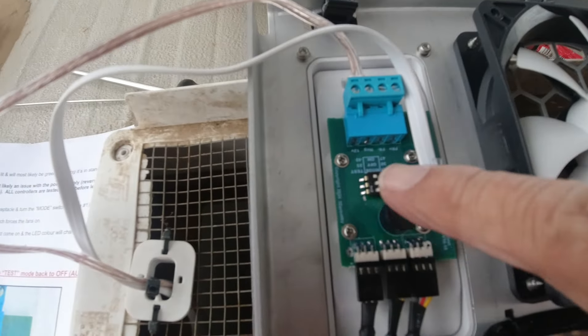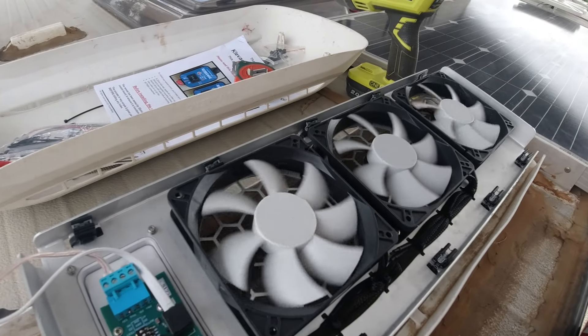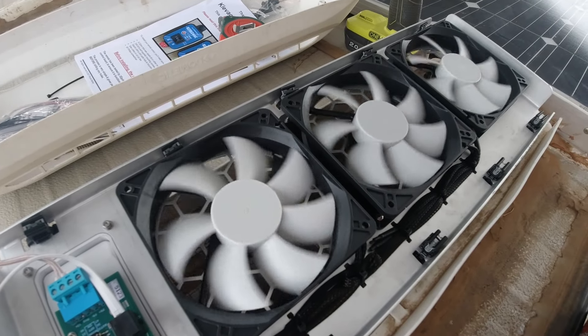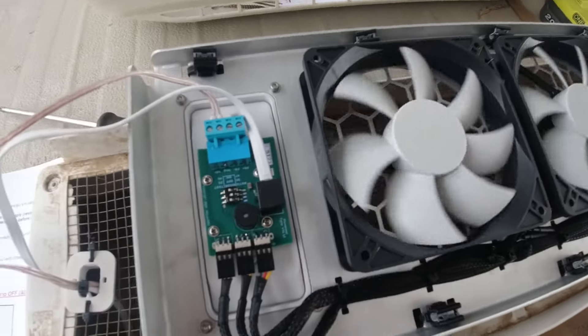Now I've just got to move this switch here on to test and we'll see what happens. How about that — I think it's working. Looking at the screen again, it's going slow but trust me it's turning really well. And the lights there have turned blue. So I'm really happy — this is going perfectly.